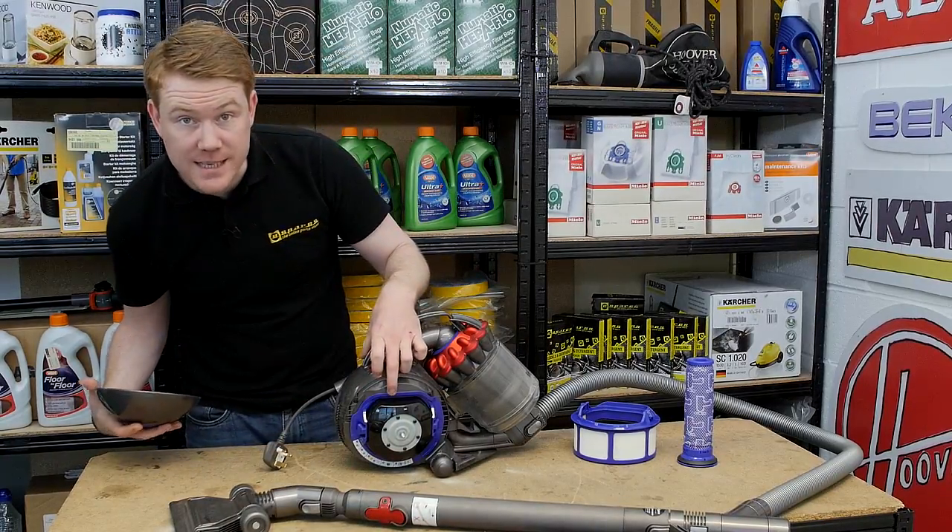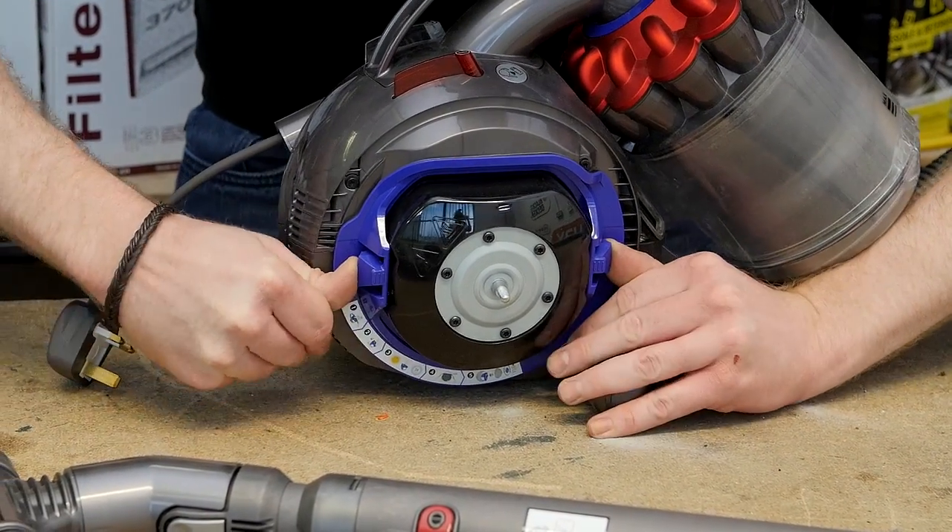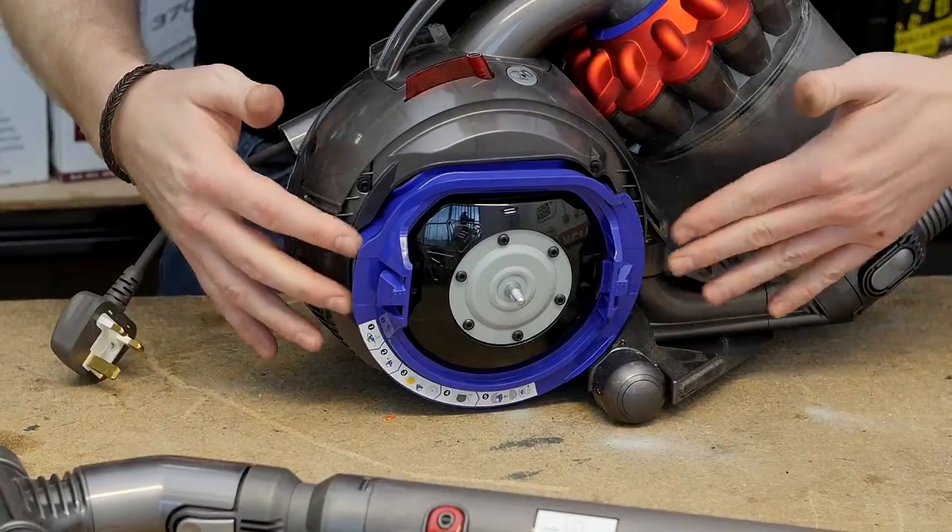Here we can see the second filter — the post-motor filter. It's easy enough to remove: simply press the two tabs either side and the filter will pop out.